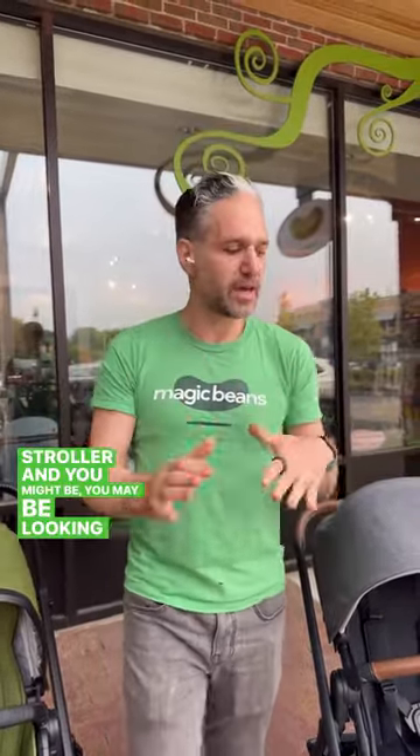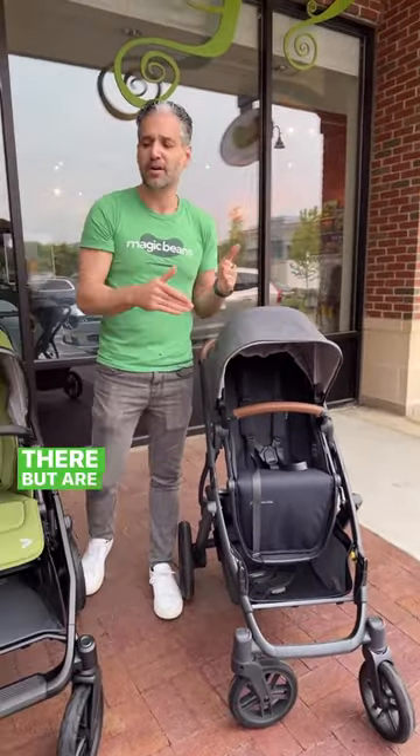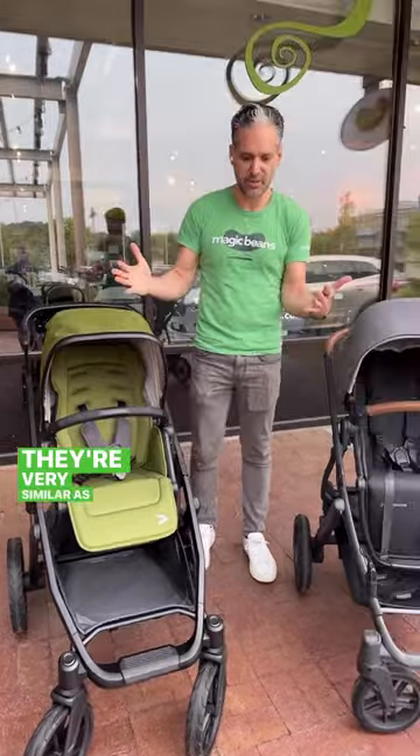This is Ellie from Magic Beans. If you are shopping for a stroller, you may be looking at the UPPAbaby Vista because it's one of the most popular strollers out there — but are you looking at the Veer Switchback? They're very similar, as you can see.